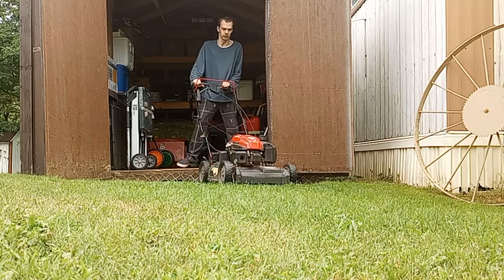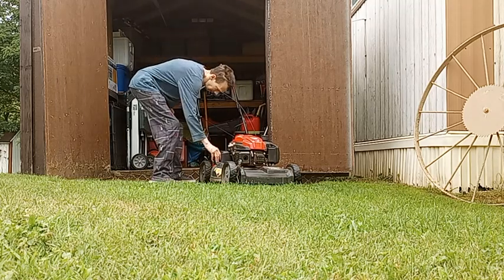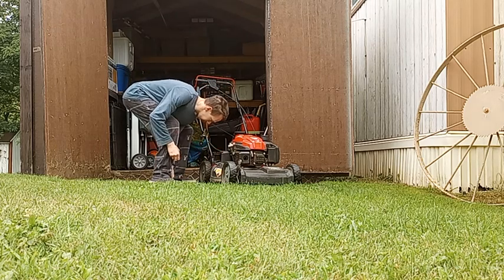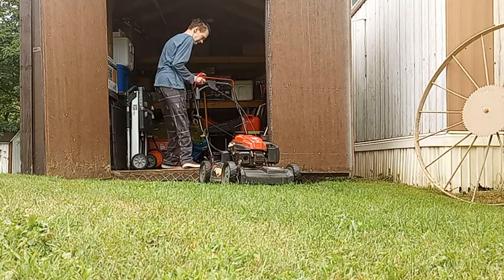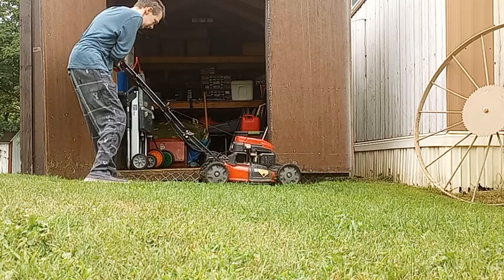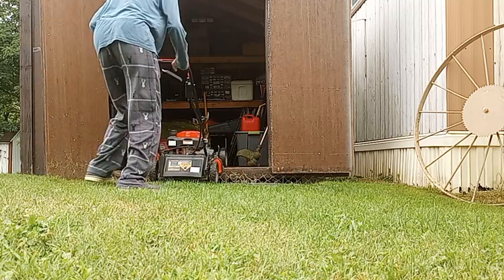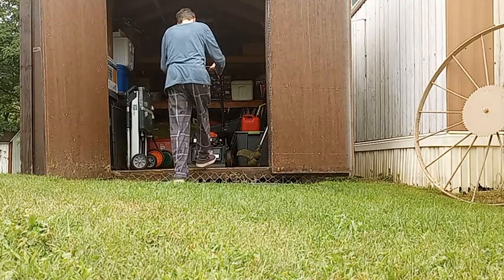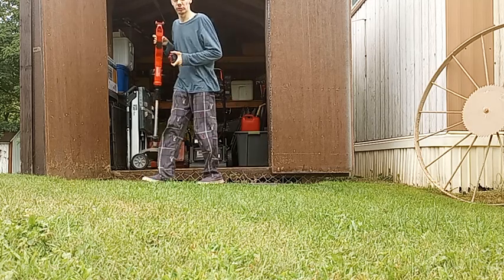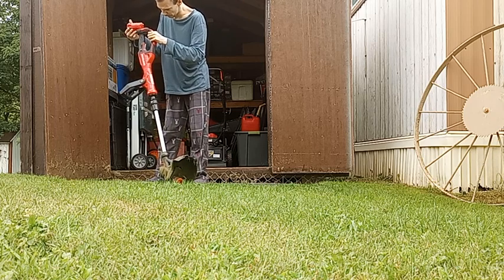It'll do that several times off of one battery. We also have the matching trimmer — let me put this back and I'll show you. It takes the same battery as the mower.